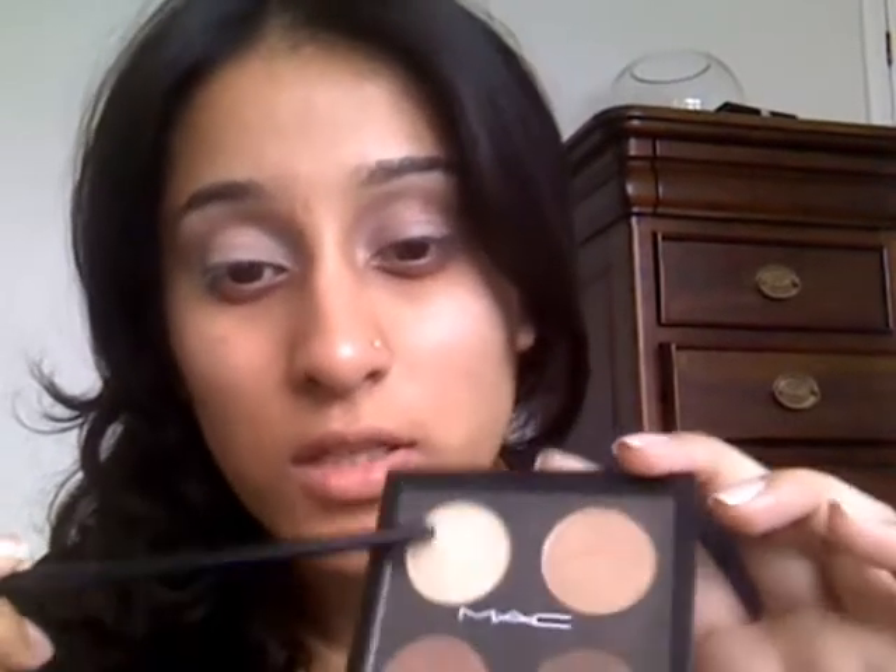Taking this palette here, and I'm using the Manila Paper eyeshadow, which is that one. We're just going to start by applying it to the inner corner of the eye. We're going to be taking the same palette again, but we're going to be using Aztec Gold here. And we're going to be applying it right up until...